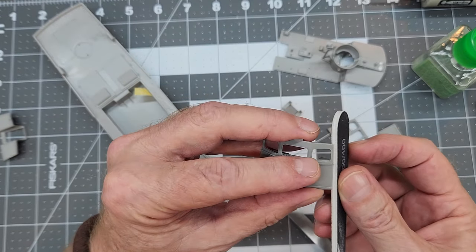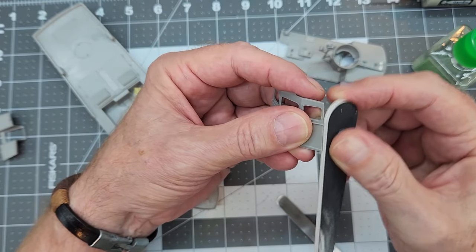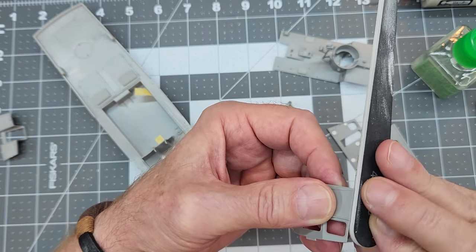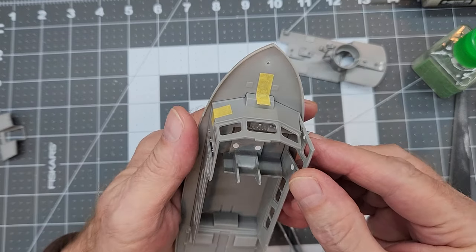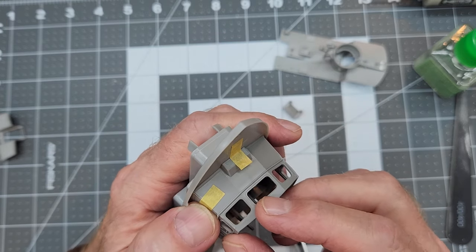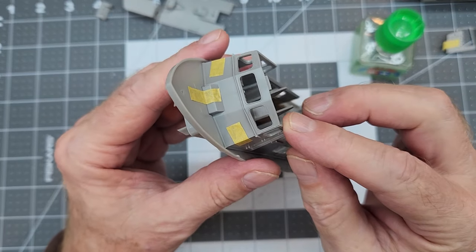As I always say: test fit, test fit, test fit. Especially with kits that are an unknown quantity — you don't know the skill level of the people who made or designed the molds. In an ideal world all this would fit together perfectly, but we didn't pay $150 USD for this kit, so you're going to have to do some work. It's a bit sad because this first came out in 2021 — I'd expect the fit to be a lot better — but it is a Revell kit, so there you go.